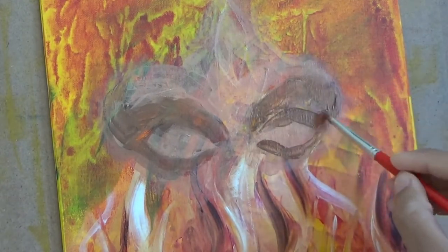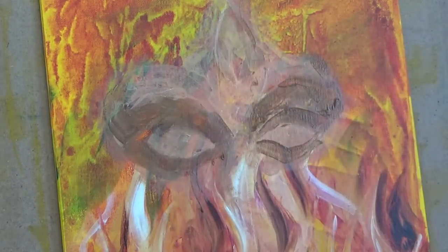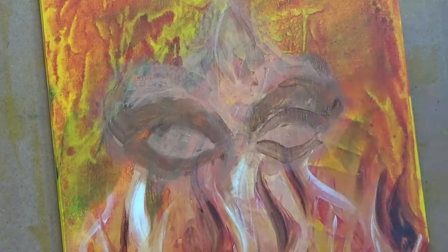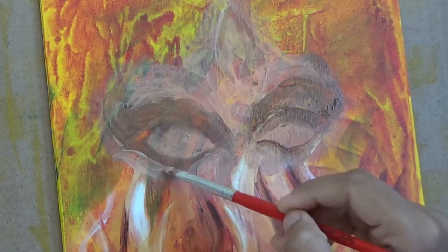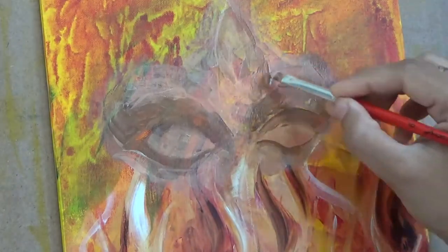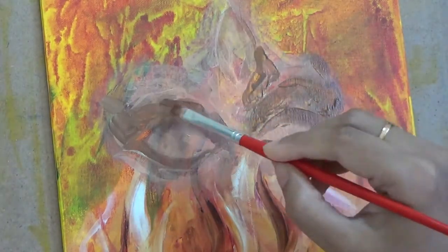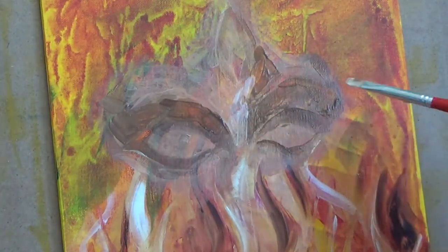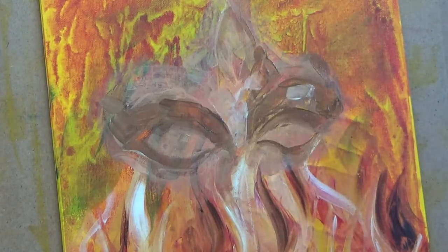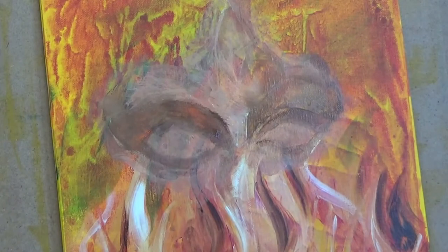Now, throughout this painting, I have used only these few colors — mostly white, black, cobalt blue, raw umber, cadmium yellow, and crimson. And I have used various tones of it. I have mixed various shades of these colors to get the different shadows and lights and darks that I require.